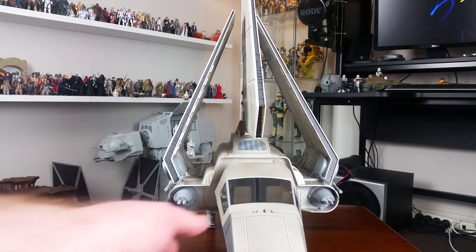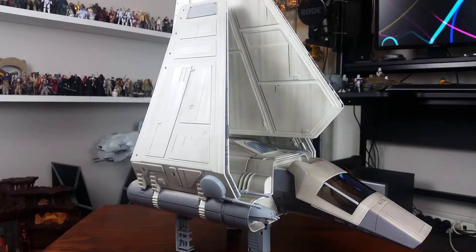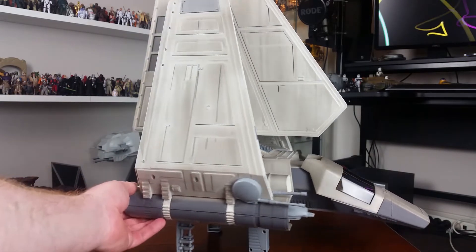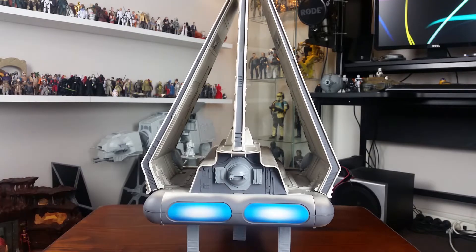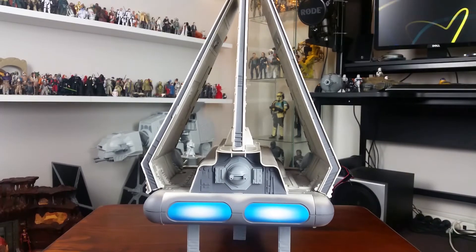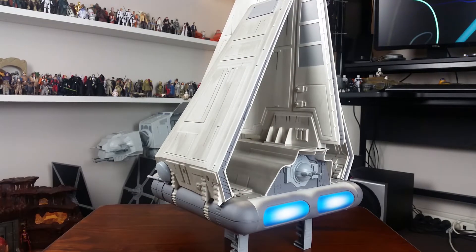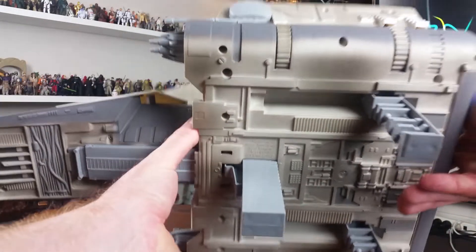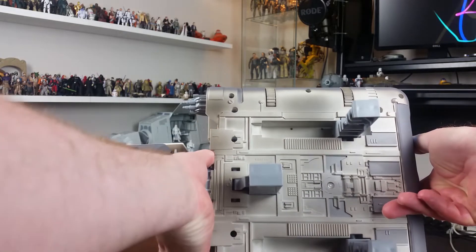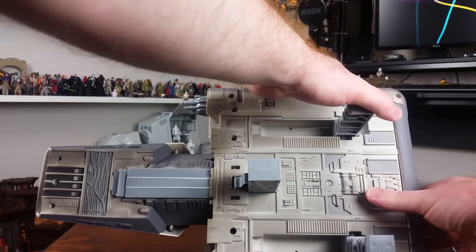Pretty sure that is the case except, funnily enough, the vintage version I believe had electronics in it — sounds — and they stripped that out for the modern version. It would have been nice if they had updated the electronics, but I guess they weren't really doing that back when this was released in 2002. I think the sculpt overall looks great. I'd never seen any of these Imperial Shuttles, let alone the vintage version, in hand before.